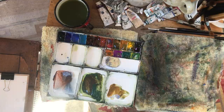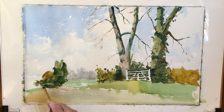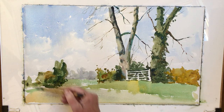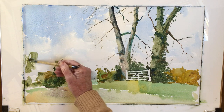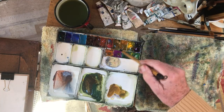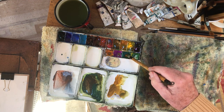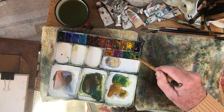Raw umber — just make it a little bit lighter. Keep changing this. Raw sienna and viridian.